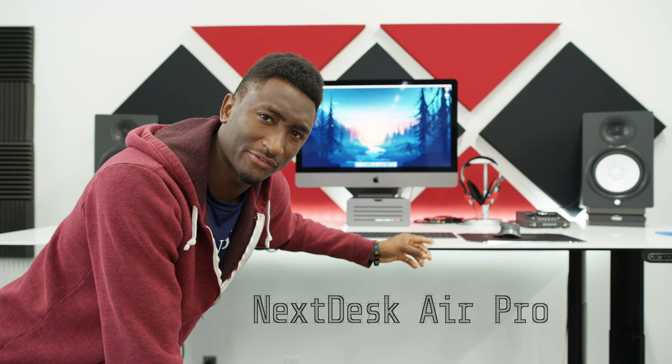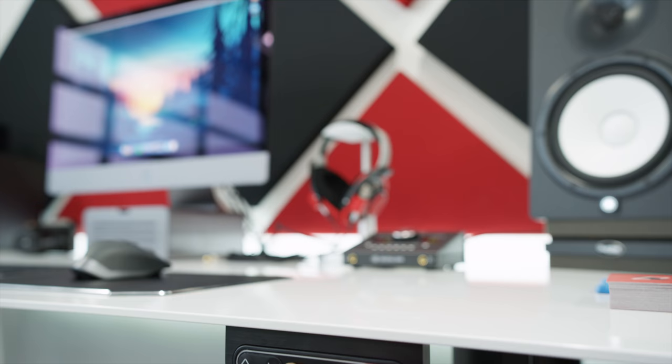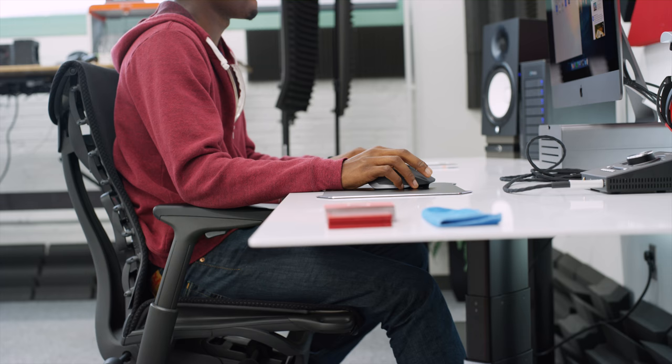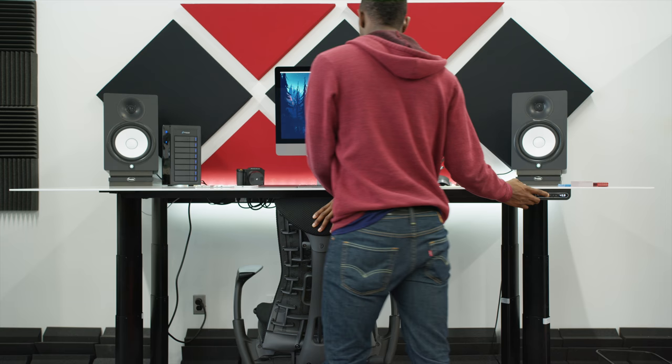The first thing I should talk about is the desk itself. This is — or was — a Next Desk Air Pro. I say 'was' because the company that makes this actually changed their name to X Desk, so I'll link that below. This is actually a custom size, bigger than the normal Air Pro, and it's a motorized desk with four motors, one in each leg. You can lower it to sitting height or raise it to standing height with presets. It's pretty convenient. This is one of the first pieces of furniture in the entire studio — one of my favorites. I've owned a lot of desks and this one is really nice. It goes up and down smoothly, quickly, and quietly. It came with a glass top but I just use straight metal. It comes in white and you can choose the leg colors — I went with the black legs.